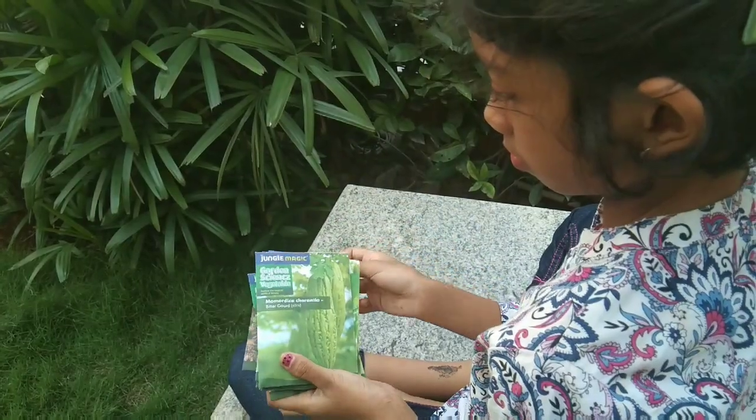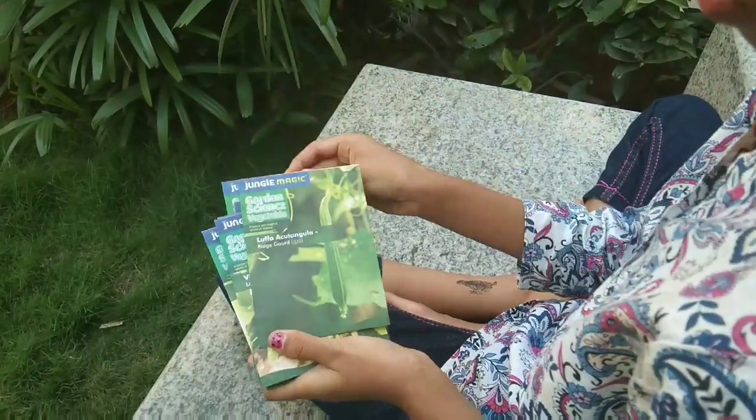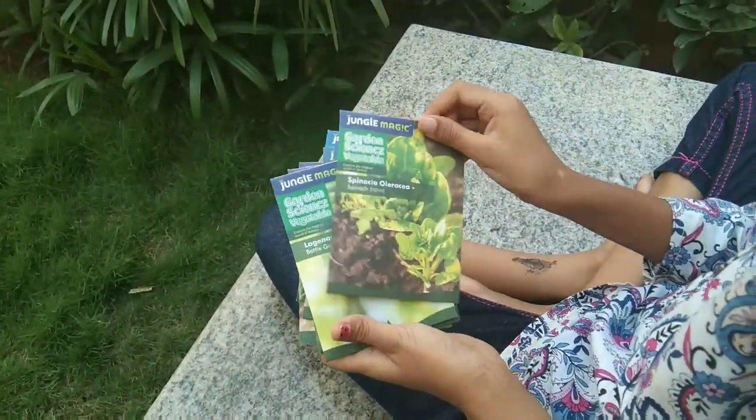Like I said, there are eight beautiful seeds: radish, bitter gourd, sponge gourd, spinach, bottle gourd, lobia, okra, and ridge gourd.